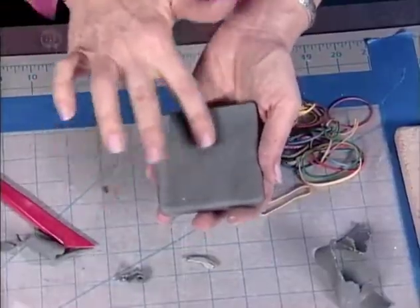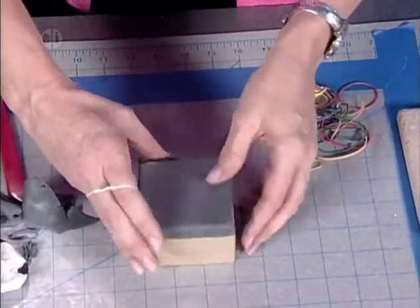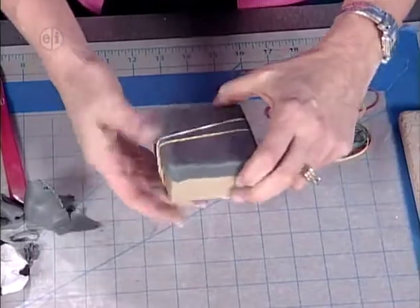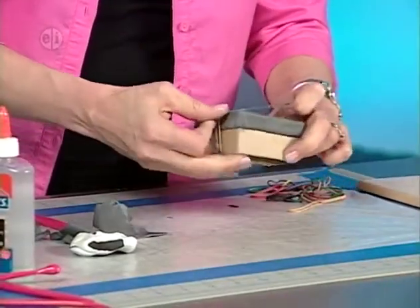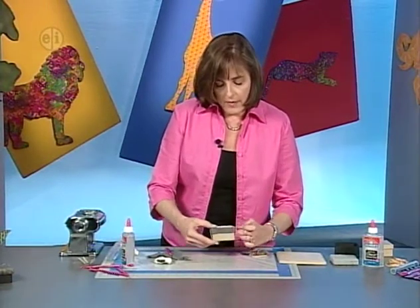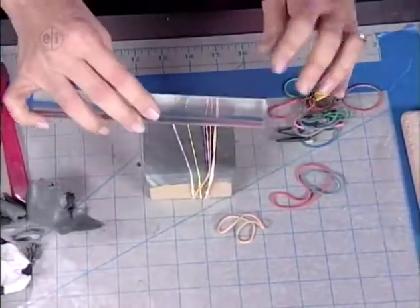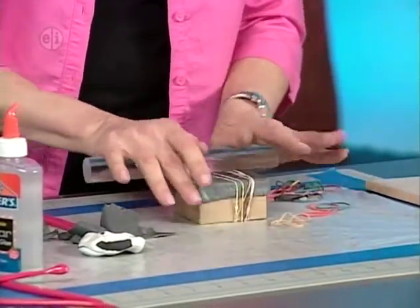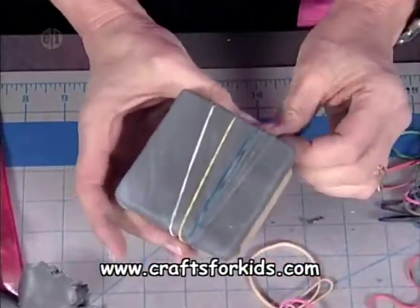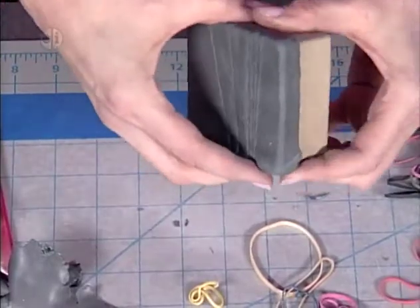The next step is to place the box lid on top of the bottom, then get the texture by wrapping rubber bands across — overlap some, but the majority should just be next to each other, going all the way across the entire top. Cover the whole box. Then take the clay roller and roll along with a nice even pressure. Anywhere you've placed a rubber band, when you pull those off, you get a striation or stripe into the clay, creating the texture that looks like elephant hide.